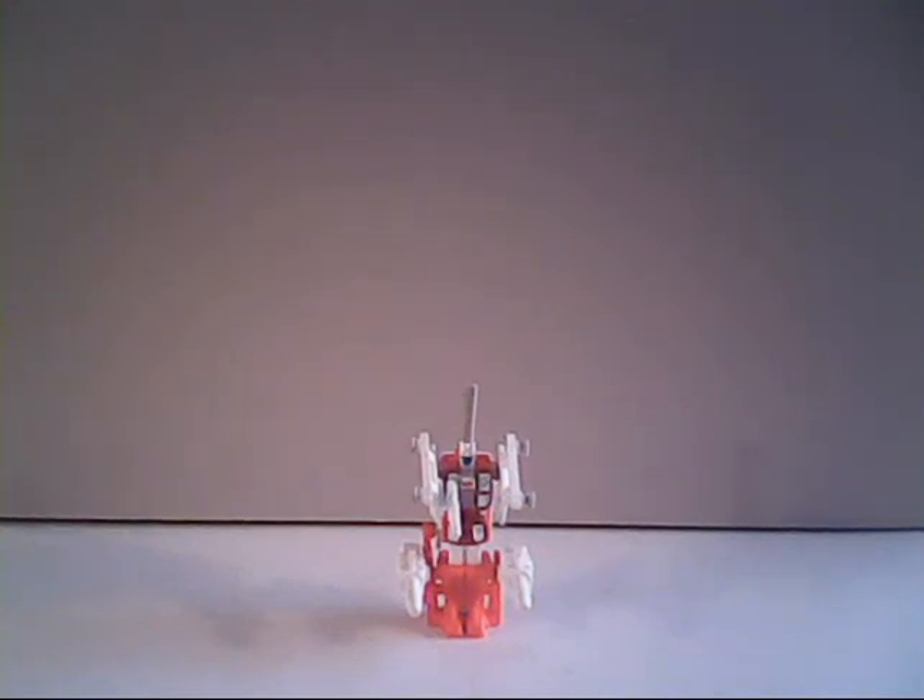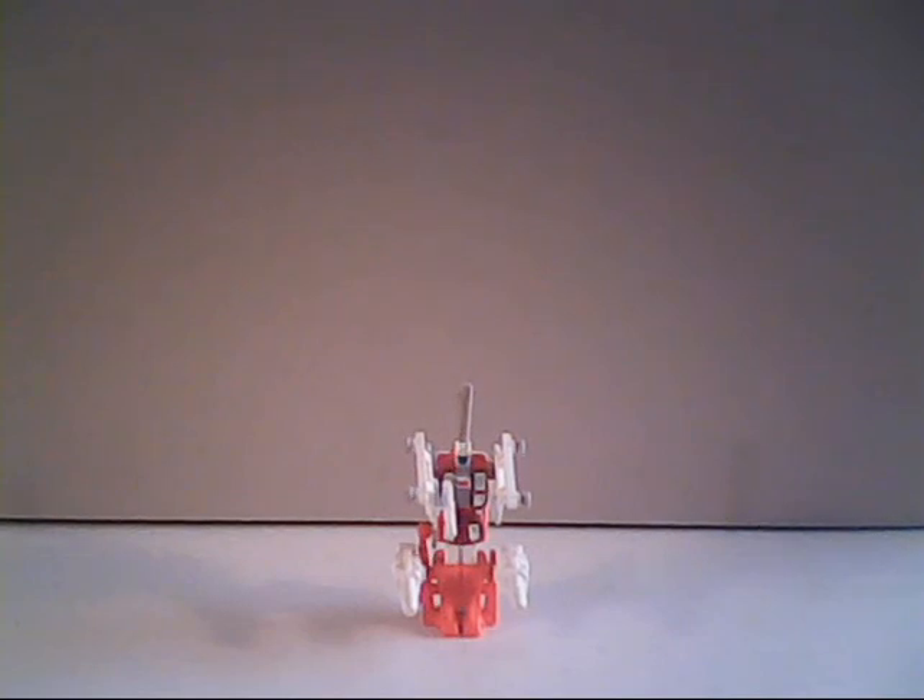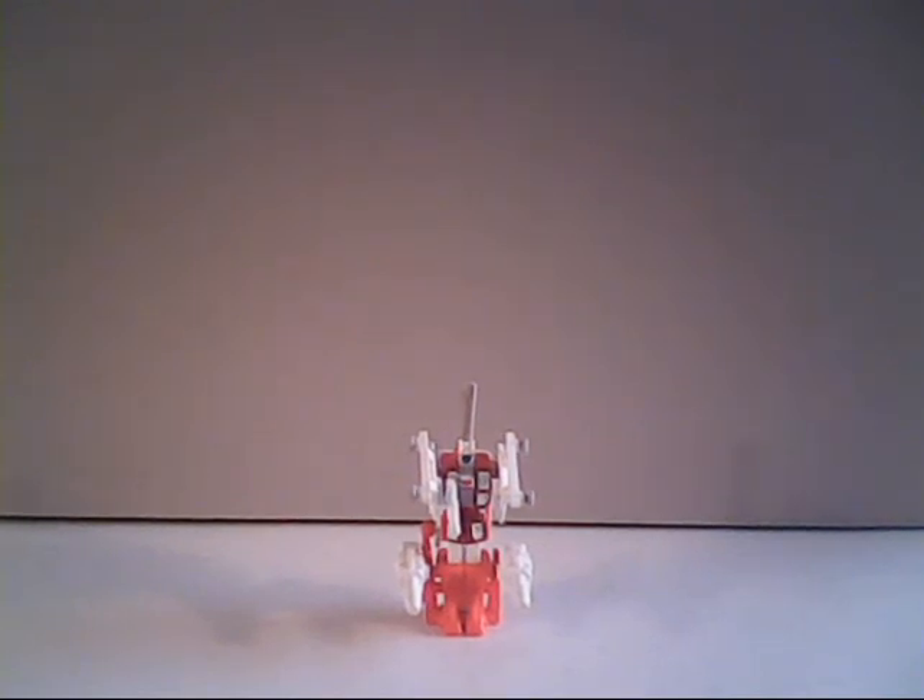And that concludes my review of the Generation 1 Autobot Air Support Unit Blades. If you like the video, leave a thumbs up on YouTube, hit that subscribe button if you haven't already, and share your thoughts in the comments section below. This is Sparkster1701 saying I will catch you all later.